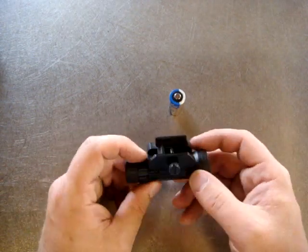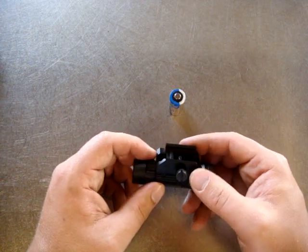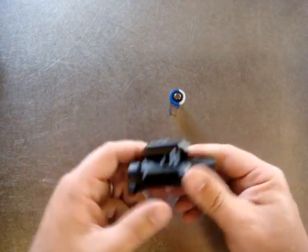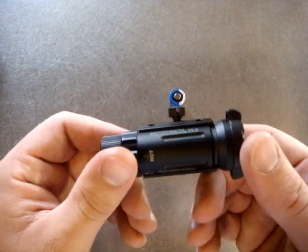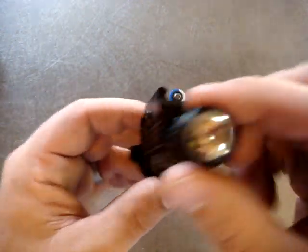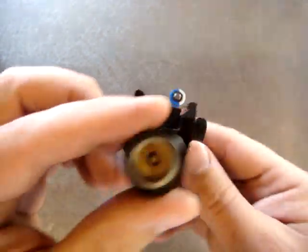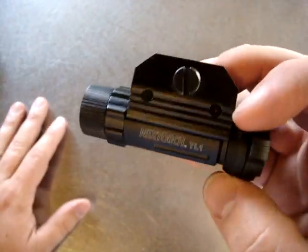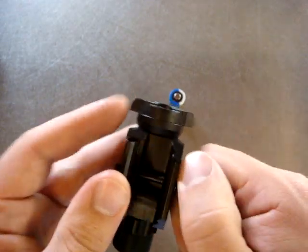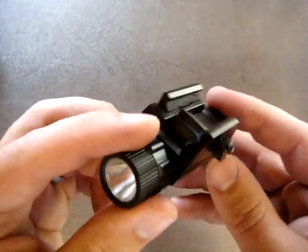Other than the cosmetics and the issues with the battery and switch, the light actually works just fine. It produces a good solid output for the advertised runtime, doesn't flicker, and no issues with performance while actually shooting. It's also very compact and doesn't weigh much. But given the issues it has, you'd be far better off with something like the Streamlight, which is arguably a better light despite being somewhat bulkier. I just can't recommend this light at this time.